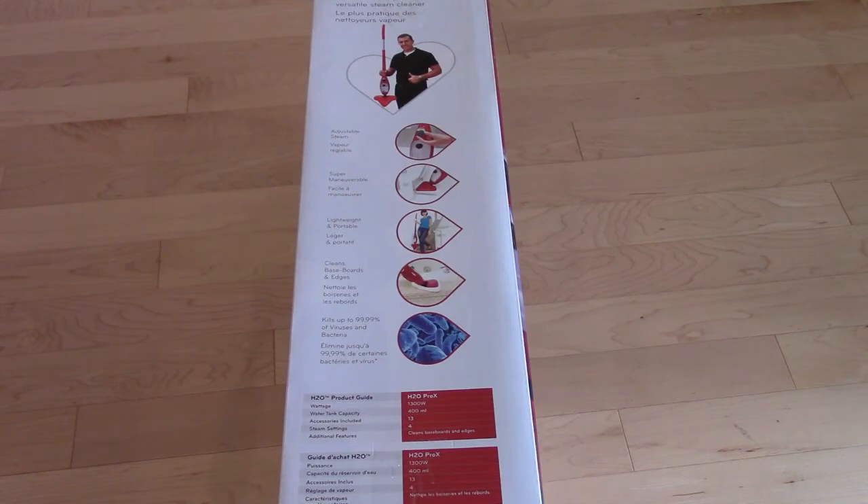Some of the features include adjustable steam, super maneuverable, lightweight and portable, cleans baseboard and edges, and kills up to 99.99% of viruses and bacteria. Specs: 1300 watts, 400 milliliter water tank capacity, 13 accessories, and 4 steam settings.